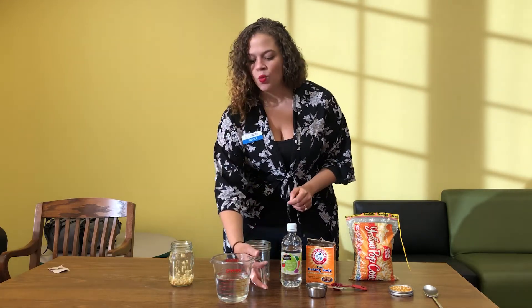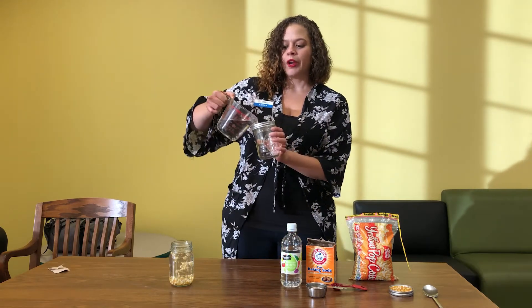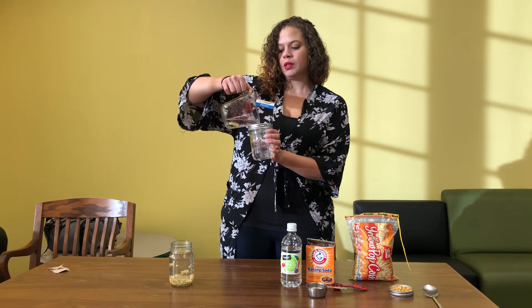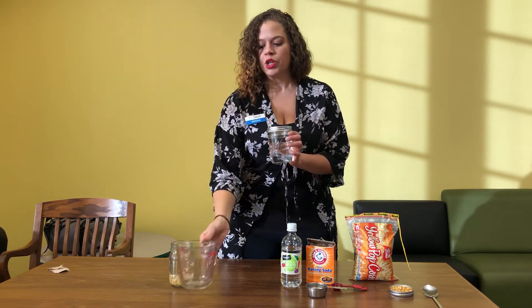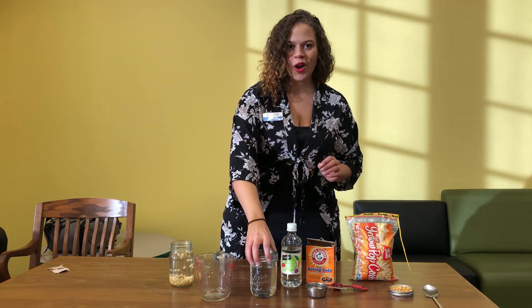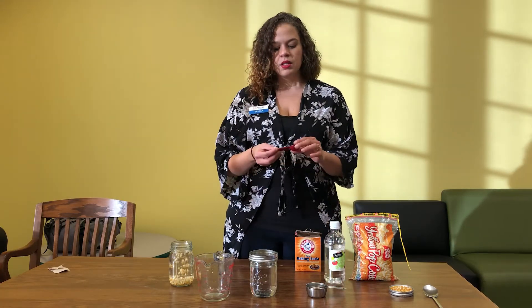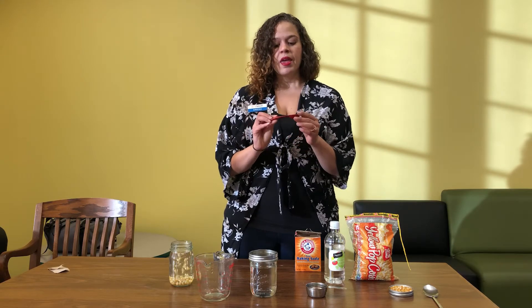The first thing we need is one and a half cups of water. I lowered my ingredients a little bit for this because I didn't have a really tall cup — typically I would do two cups, but you can kind of gauge it with what you have at home. So I've got one and a half cups of water here.